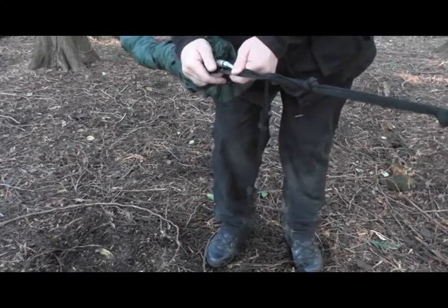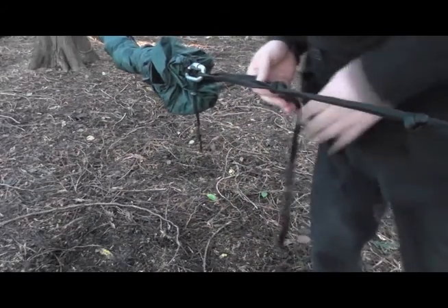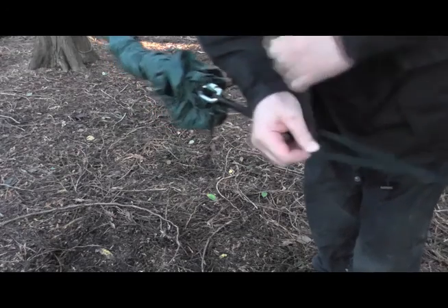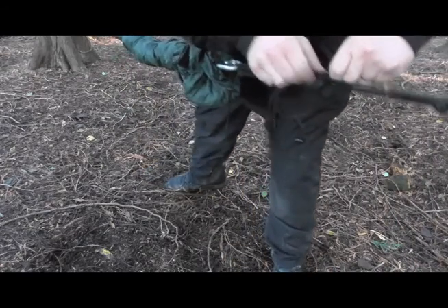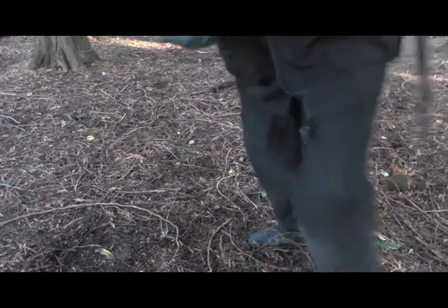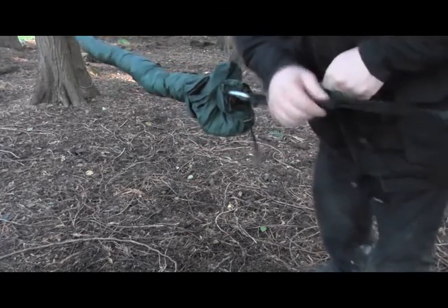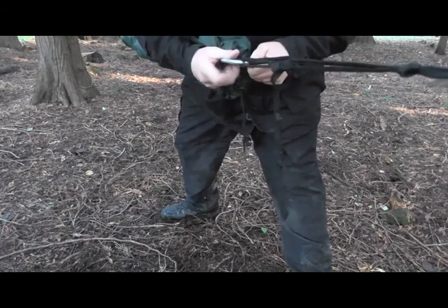But what I can also do is feed this loose end through the webbing — like that — and then pull it even tighter. I'll run through that again because the camera wasn't quite where it should be. So what I've done is thread the webbing strap through the loop here and it gives me a pulley to pull that nice and tight.